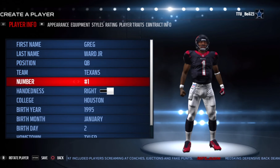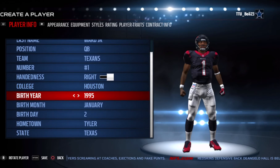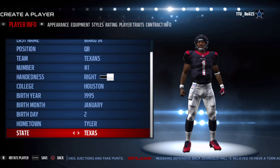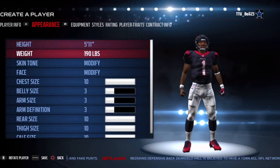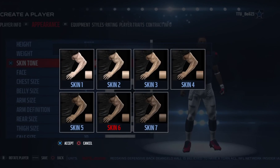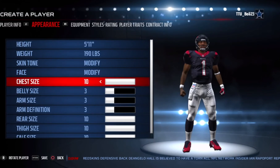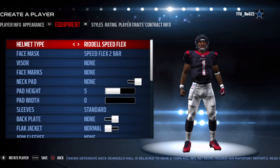Quarterback. I put him on the Texans because it's only right — college Houston of course. I couldn't find his birth month or birthday, but he is from Tyler, Texas. He is 5'11", 190 pounds. I gave him skin six with face number 19, and I left everything else the same.